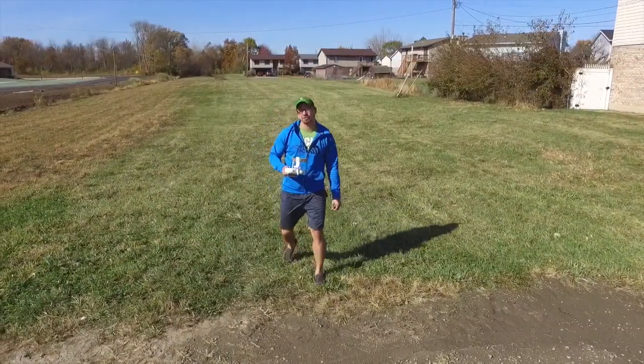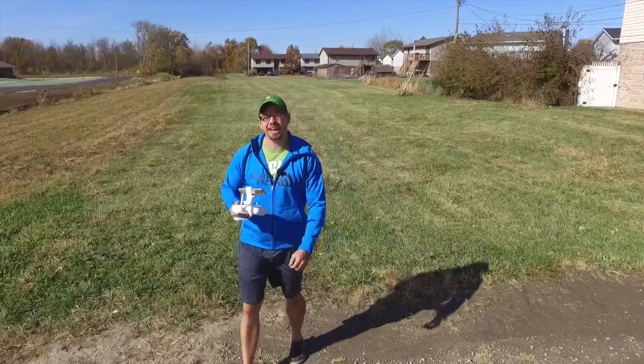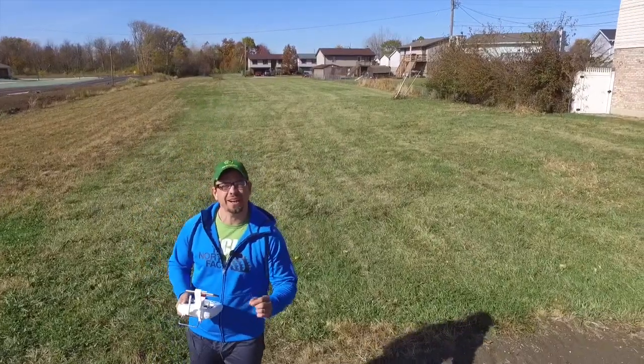Hey guys, what's up. My name is Eric and I'm the Techie Agent, and this is my review of the DJI Phantom 3 Standard quadcopter drone.